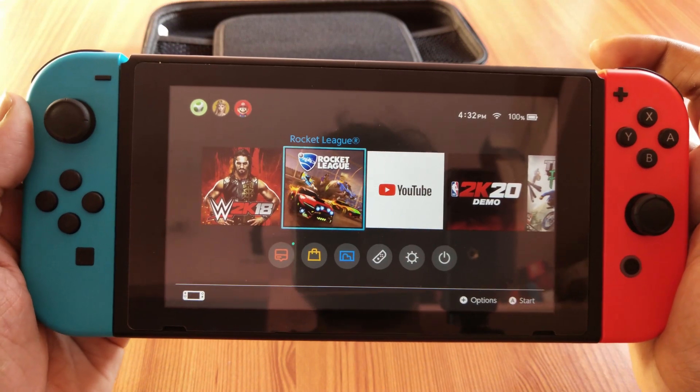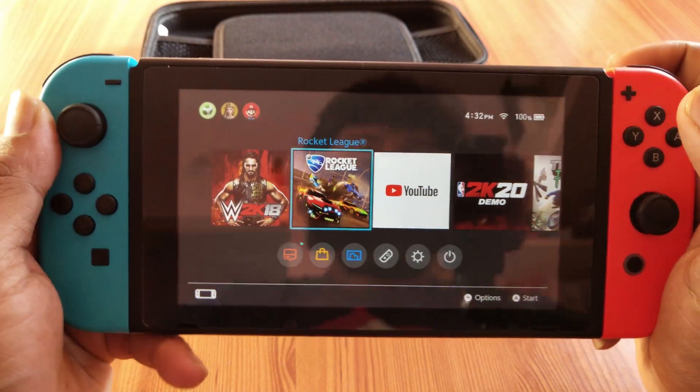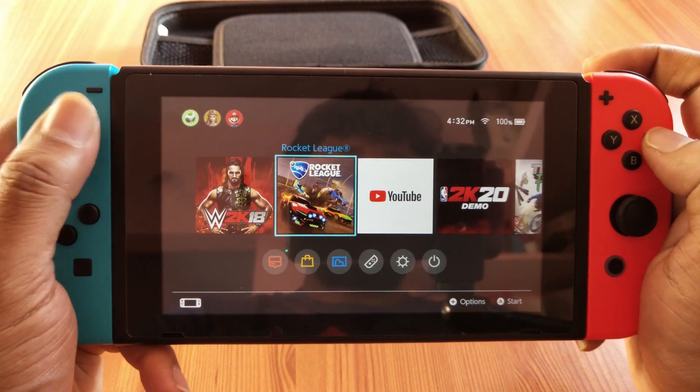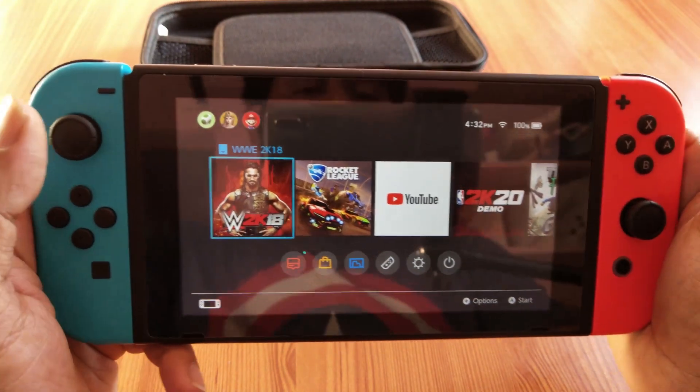Hey guys, in this video I'm going to show how to restart your Nintendo Switch. Sometimes if it is getting hung, here's how to restart it.